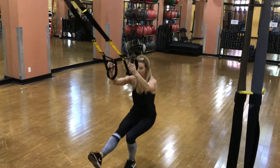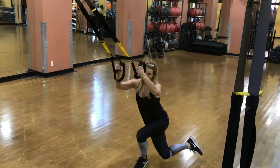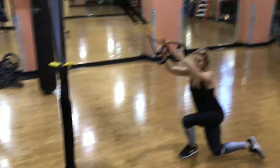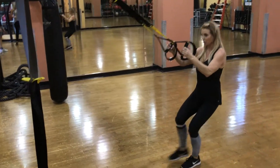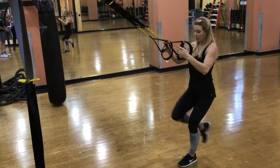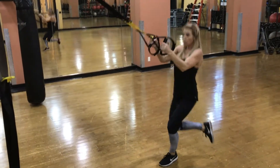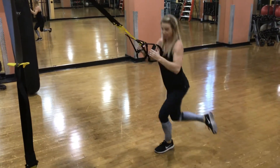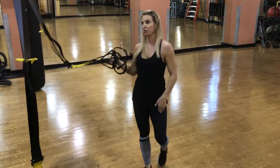So down, back. You want to make sure you resist the grip — you're also engaging a little bit of your oblique, but not pulling yourself up. Not using your arms — you're actually using more of that weight to push you up.